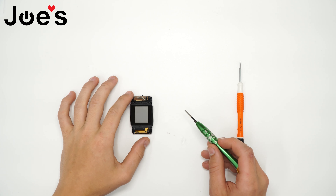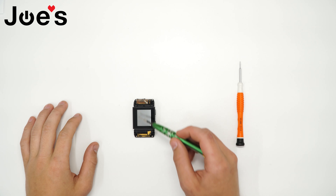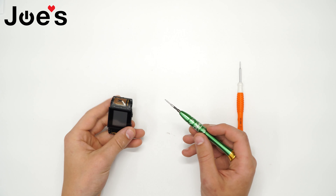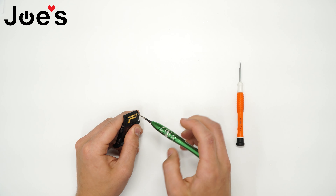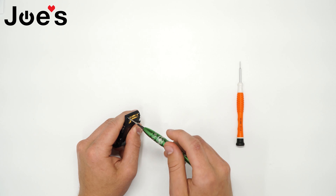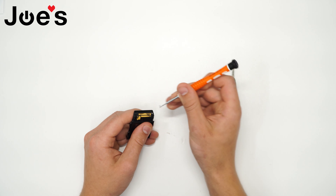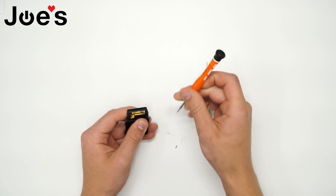The first thing you want to do to remove the screen is there are going to be four screws in each corner of the screen housing, and you will be using your Phillips screwdriver to remove these. You want to loosen them up, and if they don't come out all the way, go ahead and pull them out with the flathead.